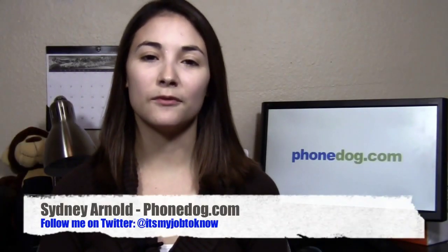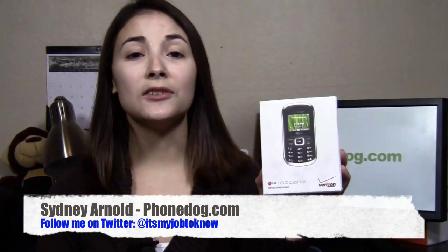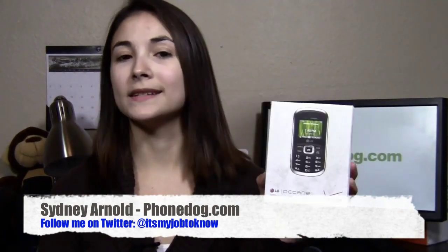Hey guys, how's it going? I'm Sydney from PhoneDog.com and this is the LG Octane from Verizon Wireless. It is a messaging phone and it has sort of the same design, same style as the Envy line of phones - sort of like the Envy 3. It has a front panel with just a dialing pad, but then you can flip it open and it has a full physical QWERTY keyboard. It's available from Verizon right now for $99.99 on contract and after rebates - kind of a hefty price tag, but it is a very solid messaging phone.